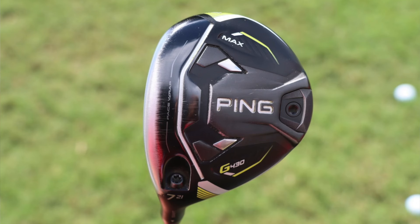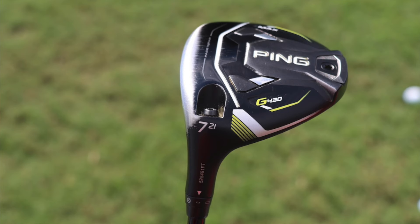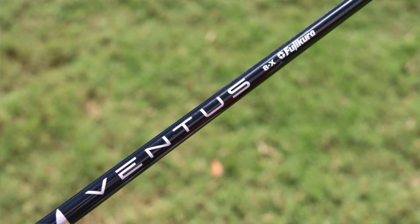His next fairway wood in the bag is the very popular Ping G430 Max 7-wood. High-lofted fairways have been all the rage. This is a 21-degree head, but his hosel setting is set to small minus, which should be standard lie angle and minus one degree, so it should be playing at 20 degrees. This is shafted up with a Fujikura Ventus Black 8X — an 85-gram, low-launch, low-spin, slightly firmer profile shaft, and it is the 2018-2019 version.